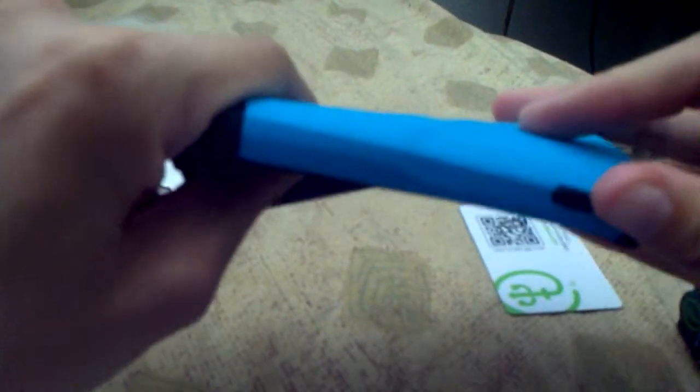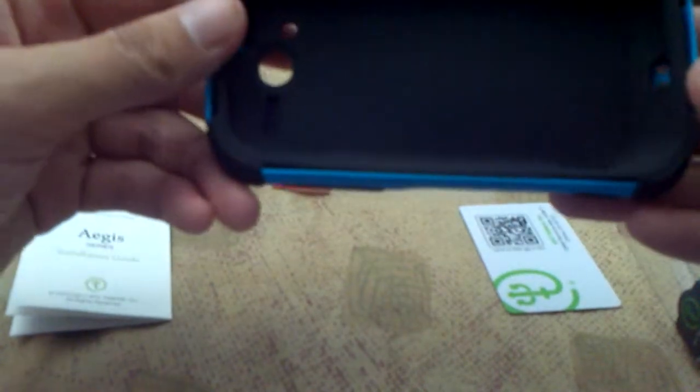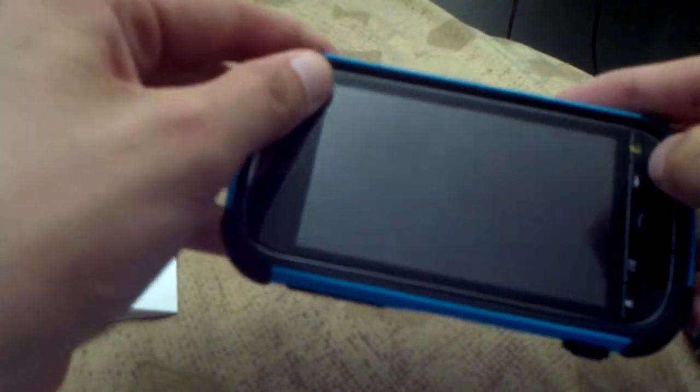It's nice and hard. You do have to use some strength and movement to take it out, so it is kind of hard, which is nice. It's not a little flimsy case. Putting it in with two hands is a whole lot easier than one — I tried it with one and it really didn't work. As you can tell, it's easy to turn it back on again.